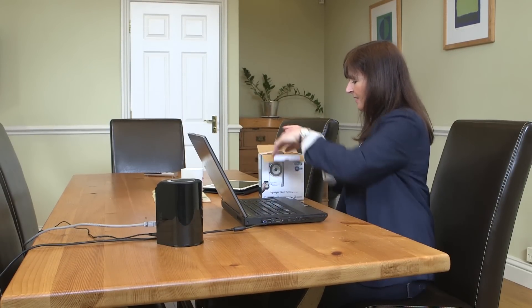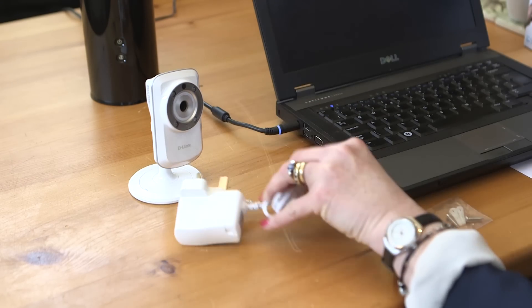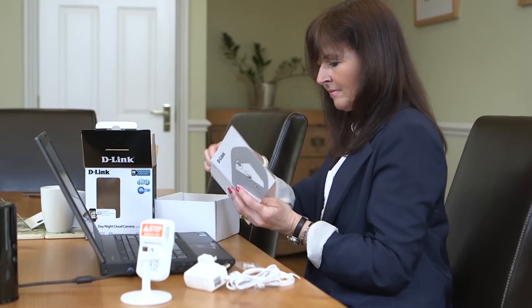And it's really easy to get set up. Inside the box you'll find the camera, power lead, ethernet cable, installation guide, installation CD and step-by-step instructions.